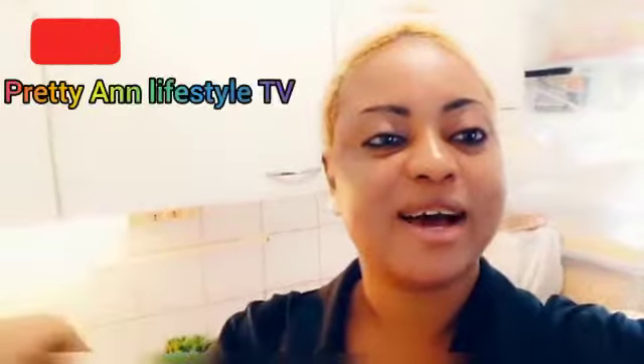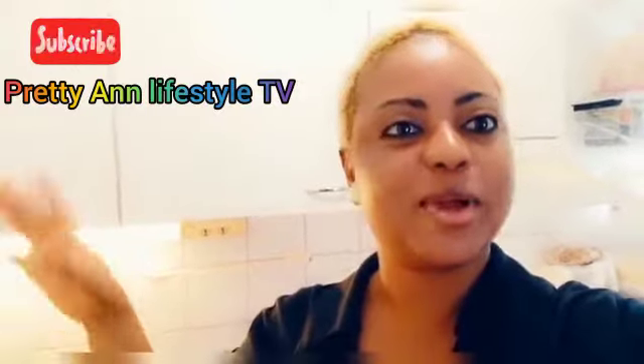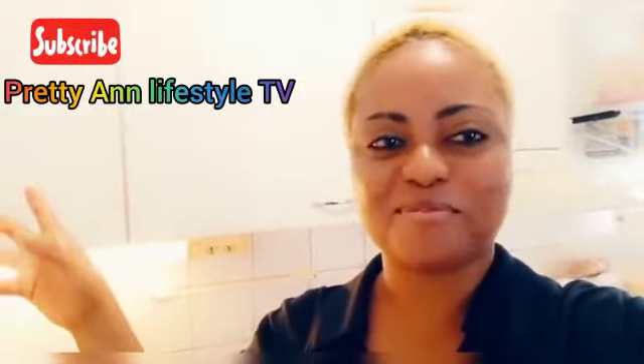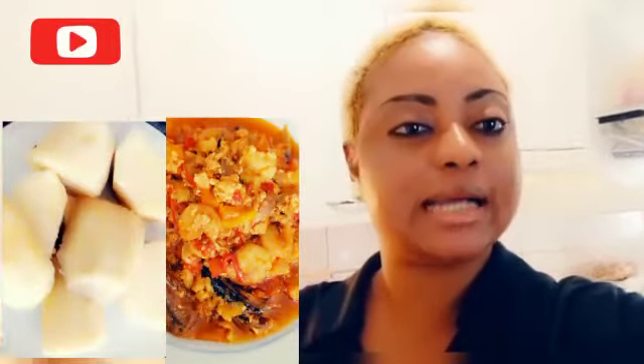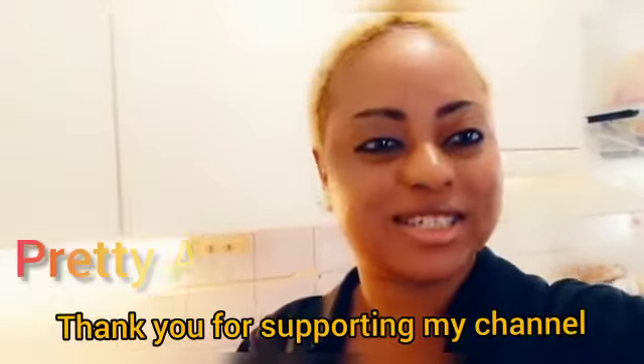Hello guys, hello everyone! Good afternoon, good morning, good evening from wherever you are watching from. Today we have another new recipe — this one is yam and egg sauce. Thank you for all your support, don't forget to click the notification button and subscribe. Keep watching, keep supporting your girl — by doing that you are fully my engine so that my food don't stop.